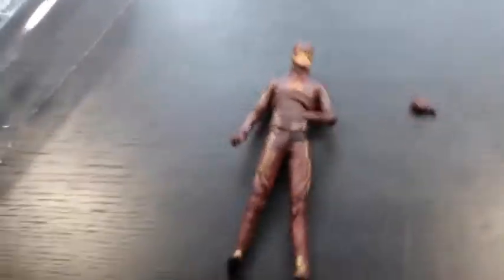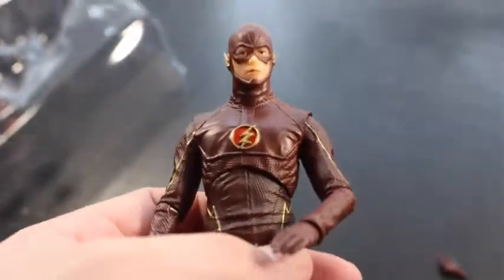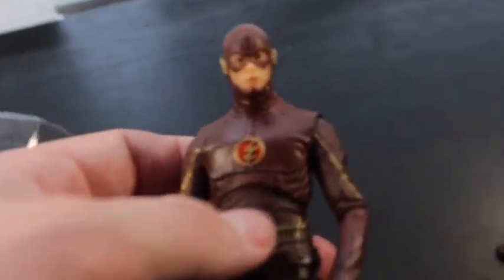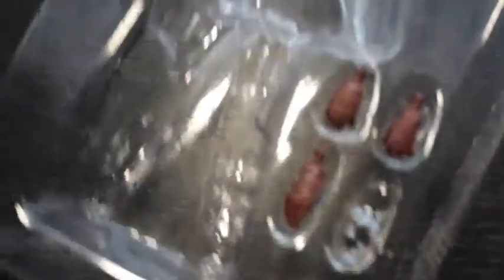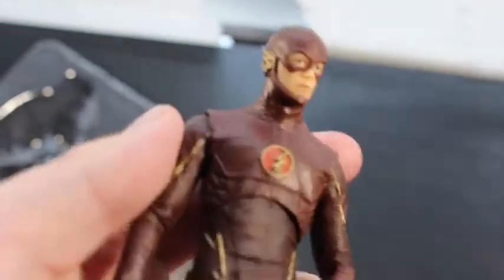Overall the toy has pretty decent movement — it's a great little toy, a little trinket. It would be a good toy for Christmas, maybe to ask your parents for if you like The Flash. It's a cool toy if you like the TV show — a good collectible. It feels great, it's got pretty decent movement. The only thing I really don't like is these knees and how they bend. Love the extra hands though.